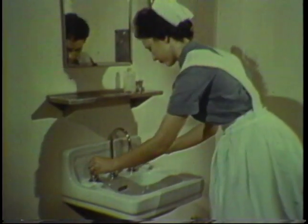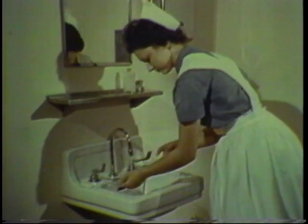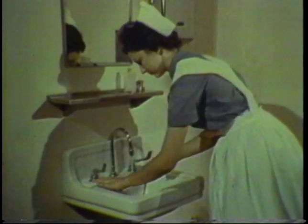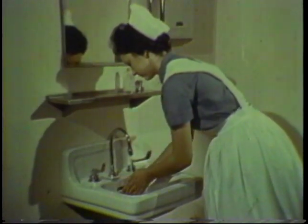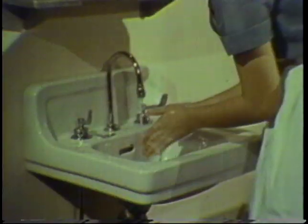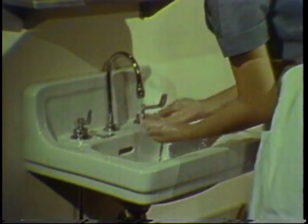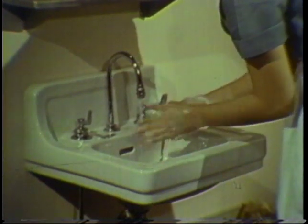Handwashing should include the forearms up to the area pointed out by the nurse. Using either cake or liquid soap, first lather the hands thoroughly. Then rub the dorsal and palmar surfaces, applying approximately 10 friction movements.